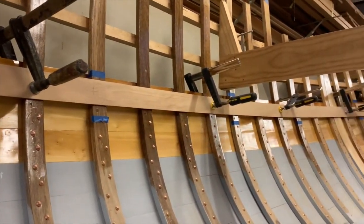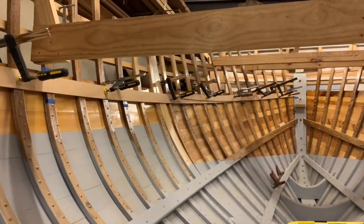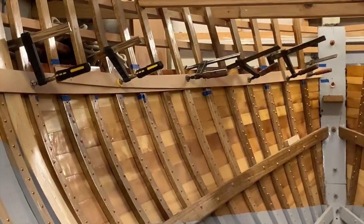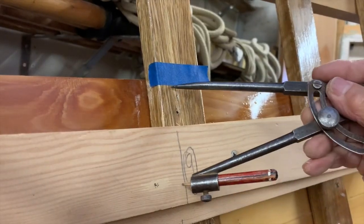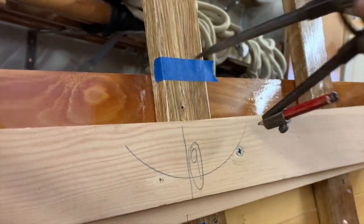My boat's a raised decker, so the lower shear clamp only supports the cockpit deck beams and acts like a big stringer through the rest of the boat. There's a fair bit of shape in this because of the big flare in the forward quarters, so I marked where I wanted it to go and spiled it, the same as I did for the planking in the previous episode.